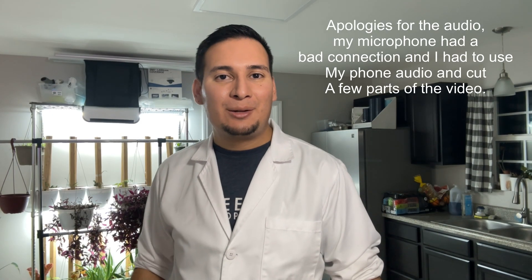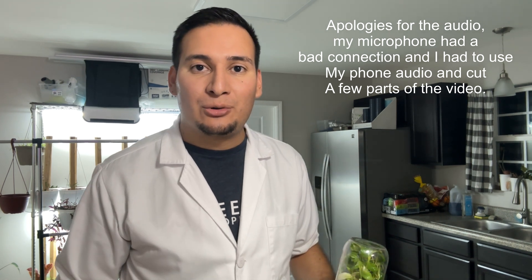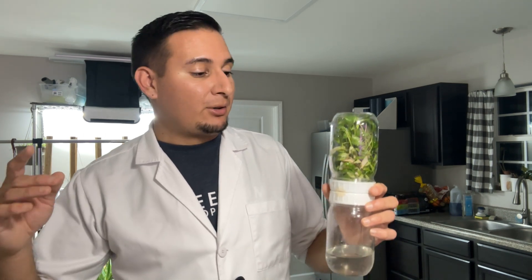What is going on guys, welcome back to another video and welcome to my kitchen. Today I want to do flask-to-tissue culture plants, but this is not just your traditional tissue culture plants.